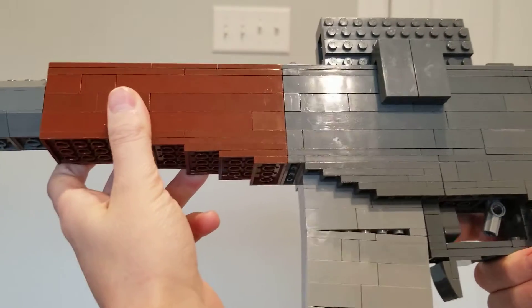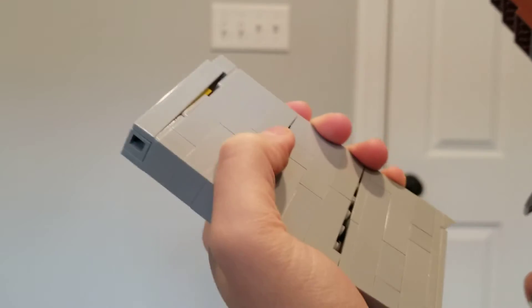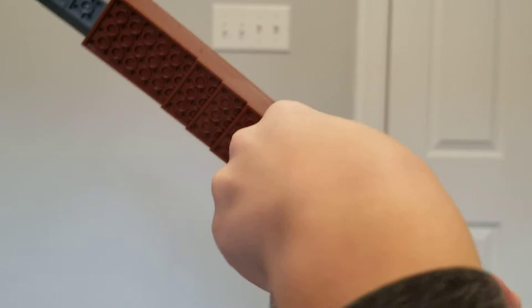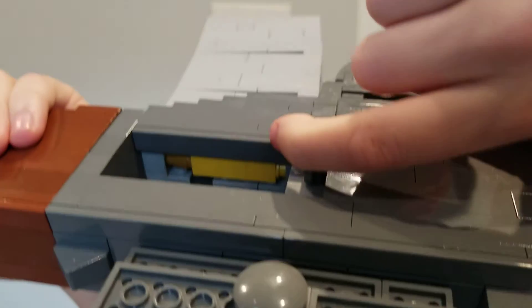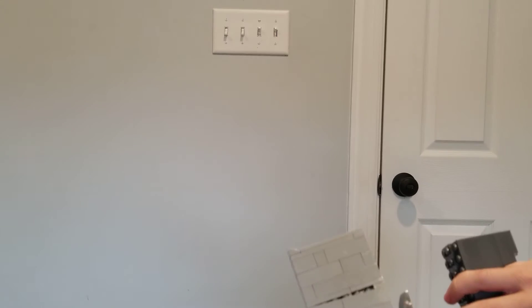The fire selector is in the trigger guard, like the VSS. I thought this was going to be eight studs when I made it, but the magwell was seven studs — but it's fine, it still works. The bolt moves back, which I like. I like it more than the AK's, even though I have nothing against that — I just think this is a little cleaner.